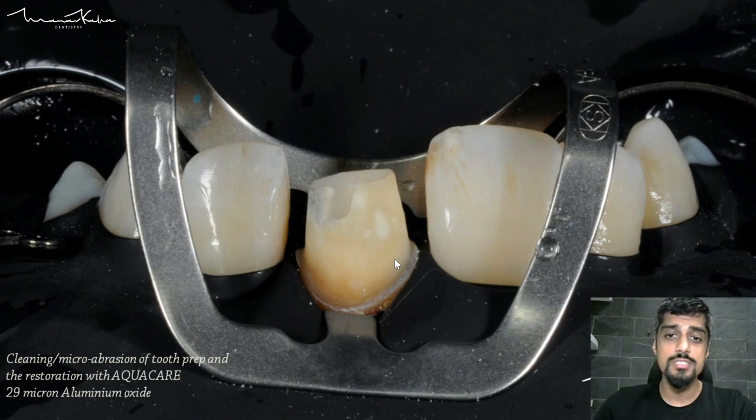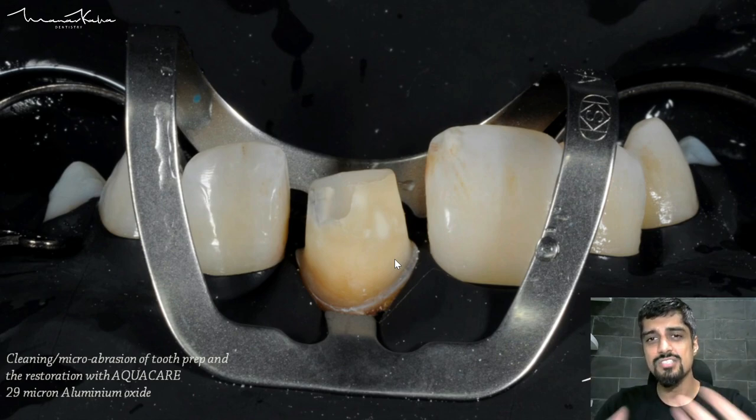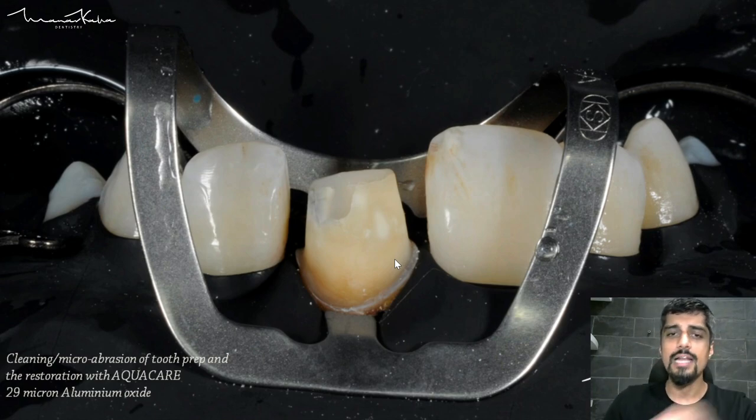Even if you are not using plaque disclosing agents, please use a fluoride-free pumice paste to clean away all the plaque. Why fluoride-free? Because fluoride will interfere in the bonding process in your next step. What I have used — which is an even better option than fluoride-free pumice paste — is AquaCare, using 29-micron aluminium oxide and blasting it away. Even before I etch the tooth, the tooth looks etched. You can see how clean it is — it has a matte appearance.